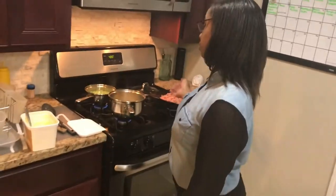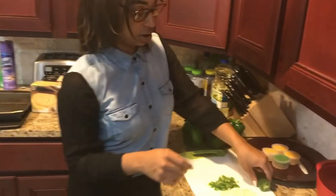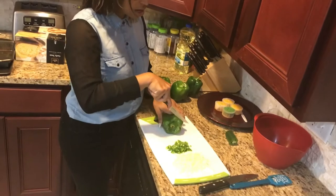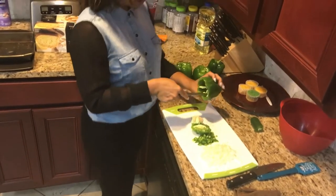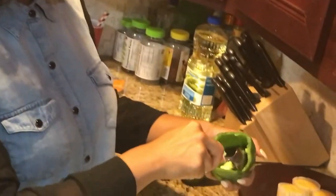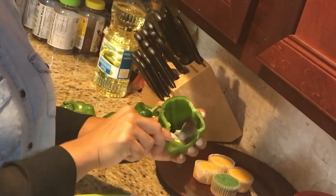Got your rice, got your broccoli, got your meat. We can go ahead and come over here and clean out our bell peppers. They should already be washed because you don't want to eat anything dirty. So you want to get a little knife and just cut the very top off — you don't want to cut too much of your bell pepper. We personally don't eat the bell pepper because we don't like it, but it's still going to taste amazing once the meat, rice, and veggies are in there. To be safer, we're going to use a spoon to get all the seeds out. It's okay if a little bit stays — it's just going to add flavor.